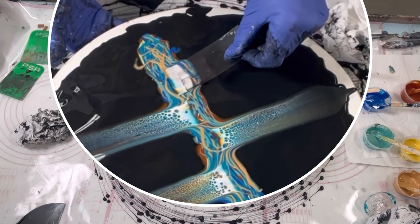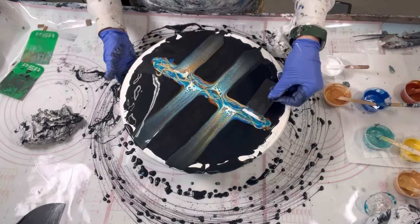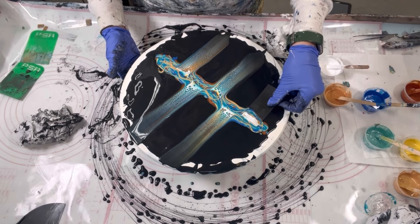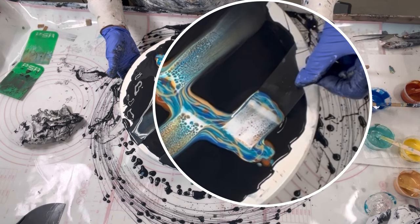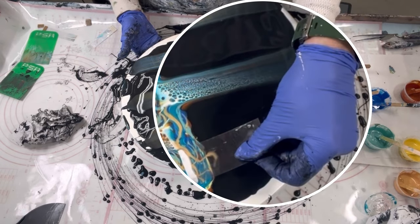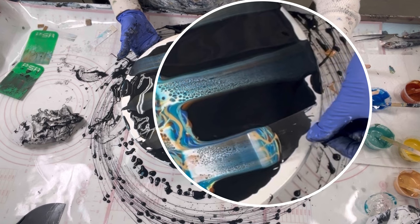Going forward I'm going to eliminate loading the palette knife since I'm doing the same thing each time — laying the white down first, then the gold. I'll keep it at real time and let you know if I speed up. Notice I'm holding the swiper fairly centered so I have even pressure throughout the leading edge of it.